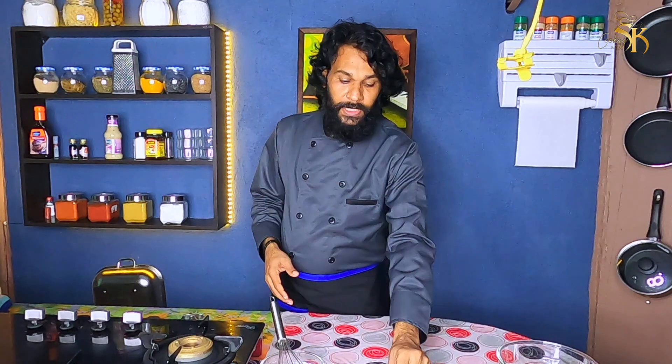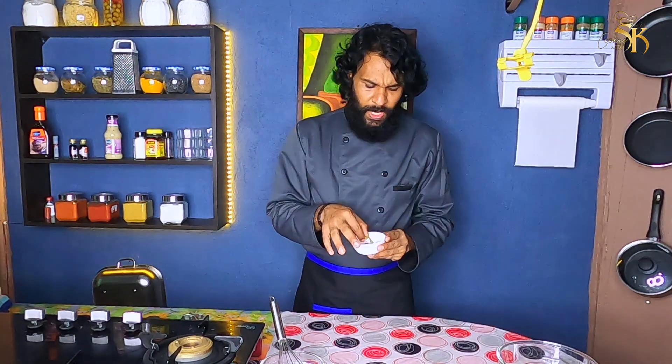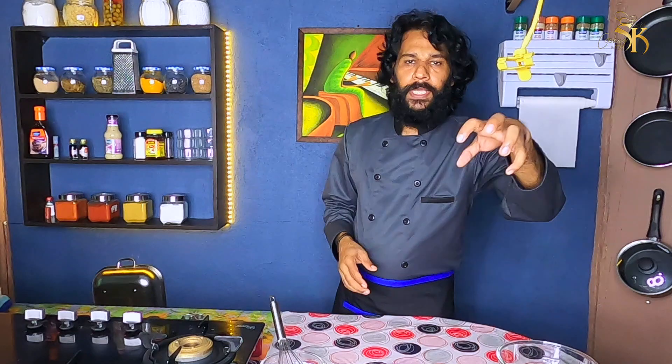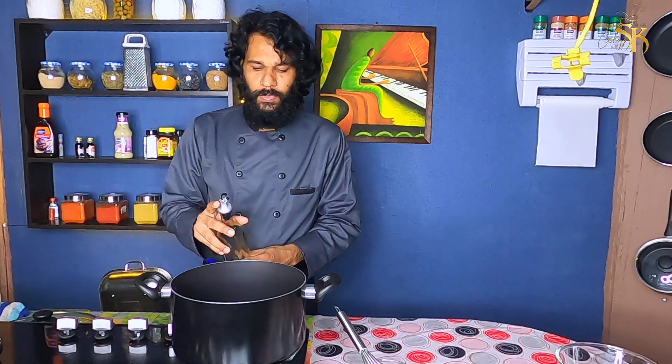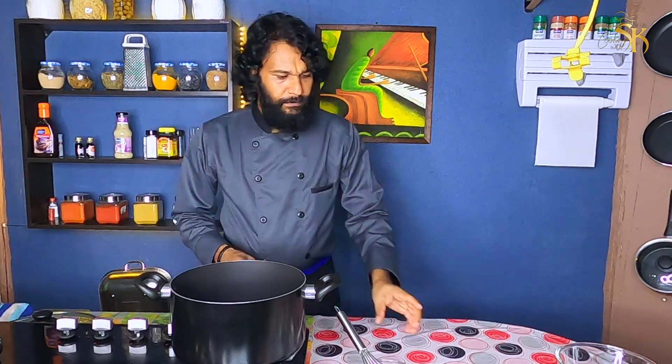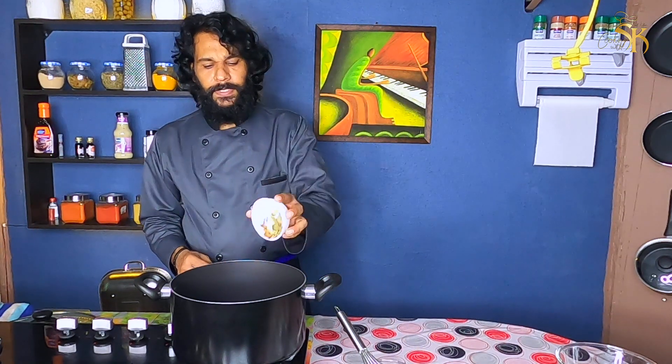We will add some pepper, some cayenne onion, and then we need to add some curry sauce. We will add some cayenne chicken. Put all the spices in it.